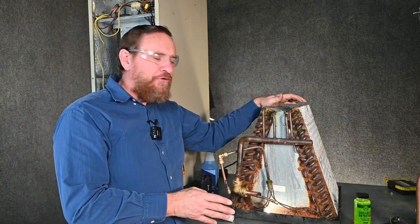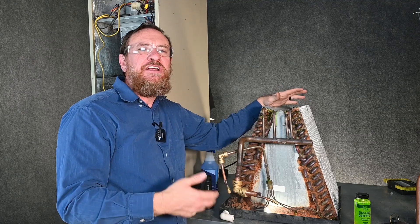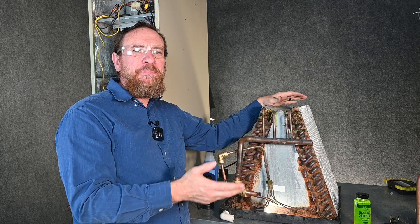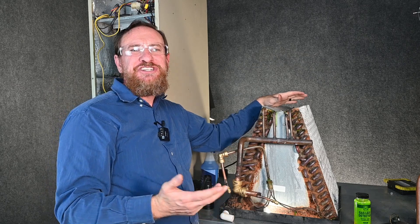One of the companies I worked for would pressurize the system, take the coil back to the shop to a big tank, dump it inside that tank, and sit there looking for any bubbles coming through. There's only been one company that did that, and it's really not practical to bring the coil all the way back to the shop to pressure test it, but sometimes you never know when you're going to have to use extreme circumstances.